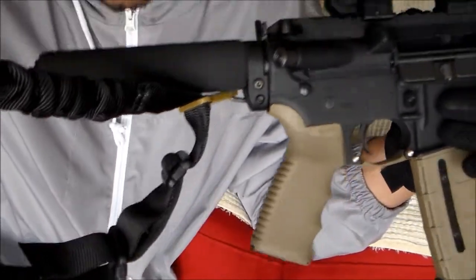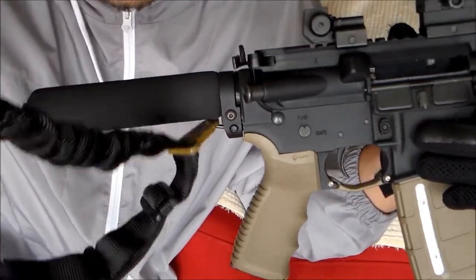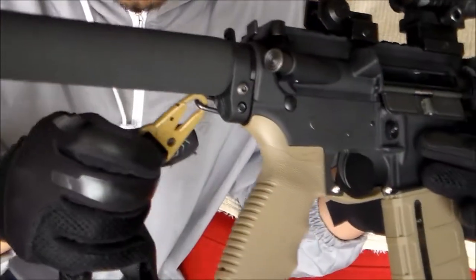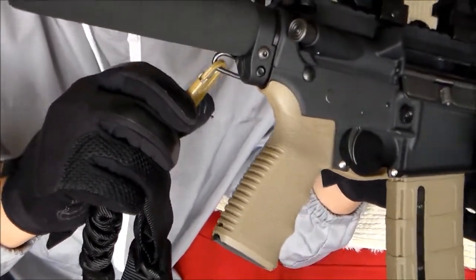Tactical sling — brand is Spec Ops. I bought it at a gun show for $20 bucks. HK style clamp for $5 to $7 bucks off eBay.